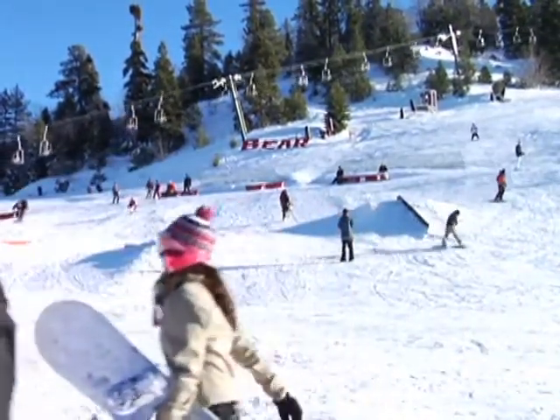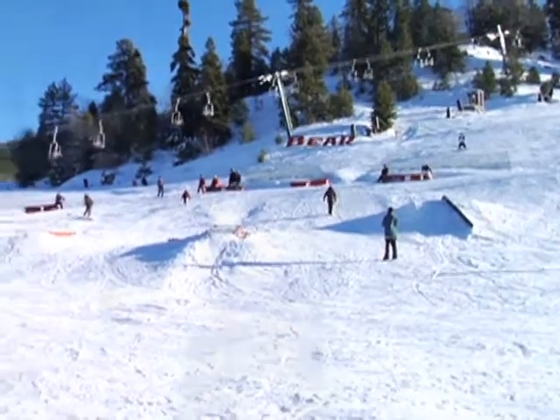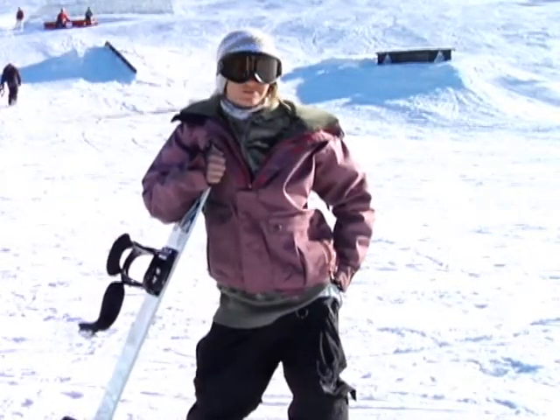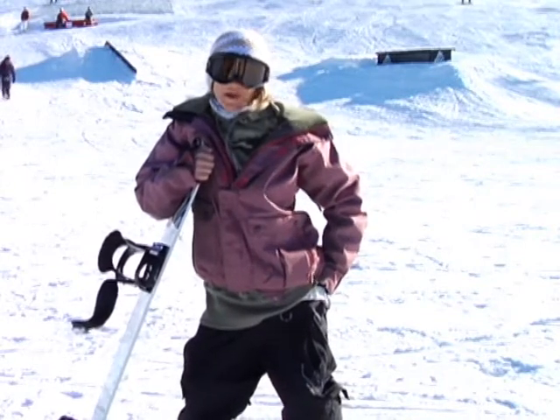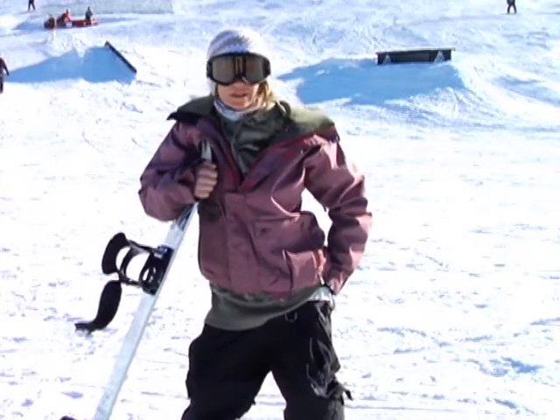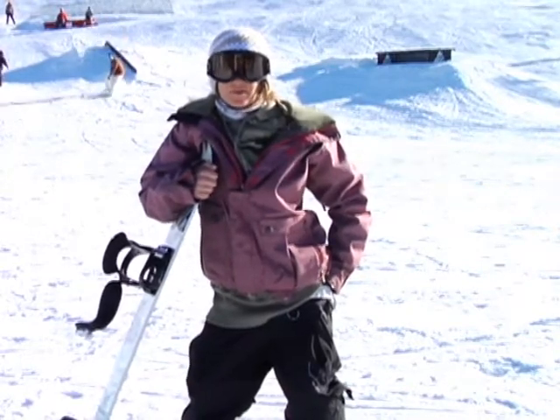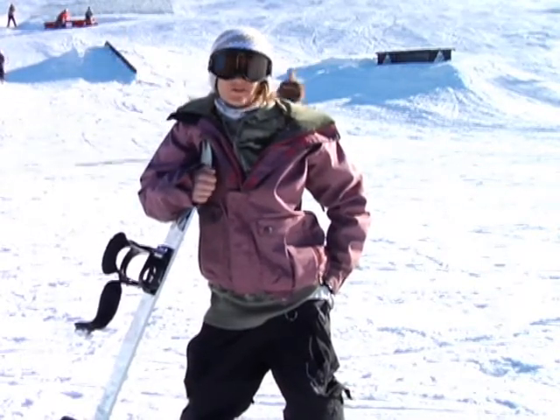Maybe if you're not so confident in hitting the jumps and hitting the stuff, you can go off to the side and take a nice run off the side of the mountain. Instead of running into people and getting involved in everyone around you, just take a smooth run by yourself and get to know the feel of the mountain.